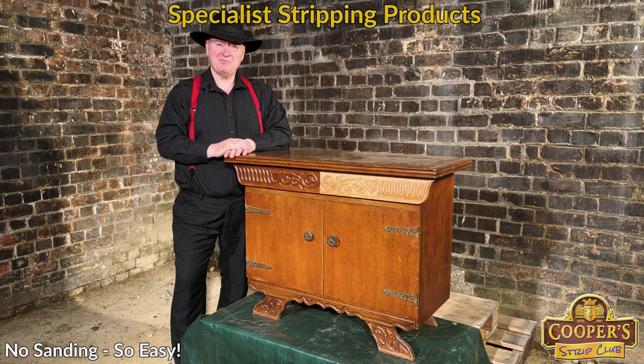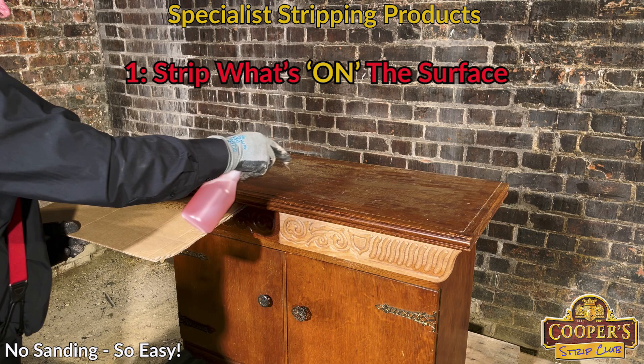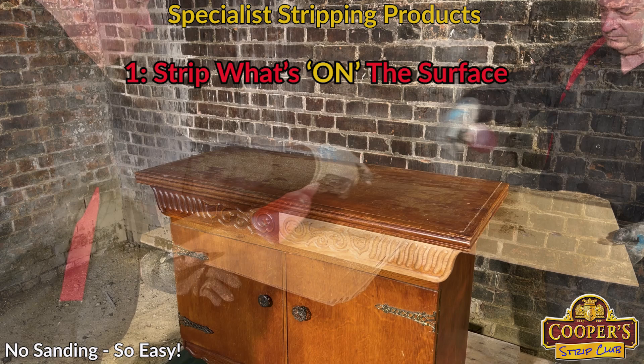I'm Simon Cooper from the Cooper Strip Club. And I'm Dory Cooper — and that's Dory behind the camera. He forgets me. Anyway, we're here to strip this oak cabinet, take this chocolate varnish off it. The red one is our stripper. We have it absorbing into that.